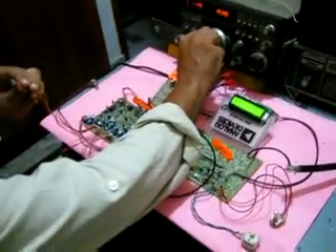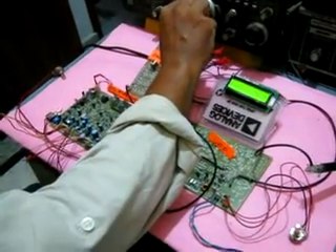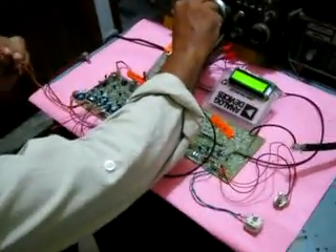This is a check for G6LBQ BITX multiband transceiver. CQ, CQ, CQ, CQ.